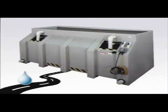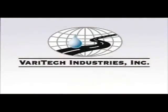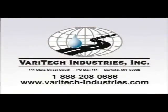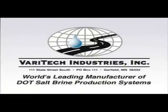For more information on these and other snow and ice control products, contact Veritek Industries Incorporated of Garfield, Minnesota. Call toll-free at 888-208-0686 or visit our website. Veritek — the world's leading manufacturer of salt brine production systems.